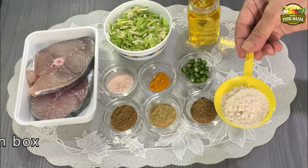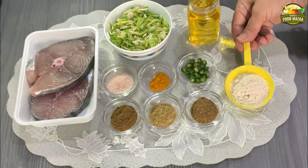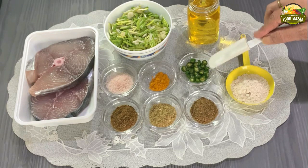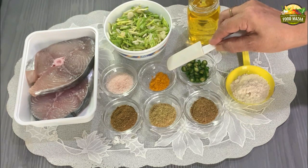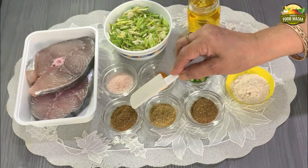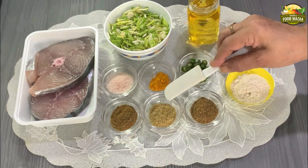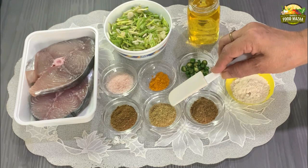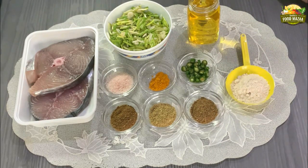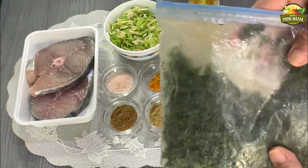One tablespoon of whole wheat flour for the slurry. We also have green chilies — I've taken one, you may add more. Half teaspoon of turmeric powder, salt to taste, one teaspoon of cumin powder, one teaspoon of coriander powder, and one teaspoon of garam masala powder. You can add as much as you like to your preference.